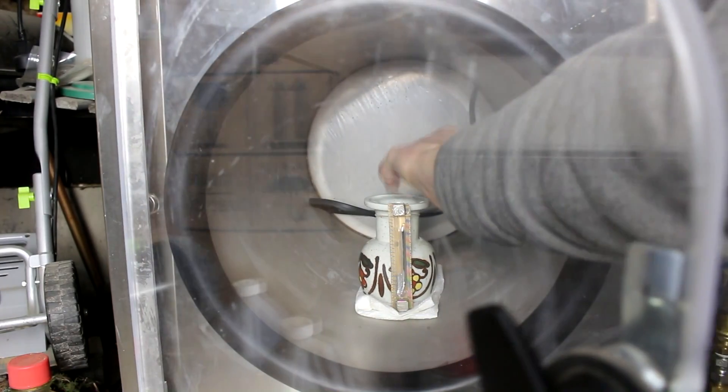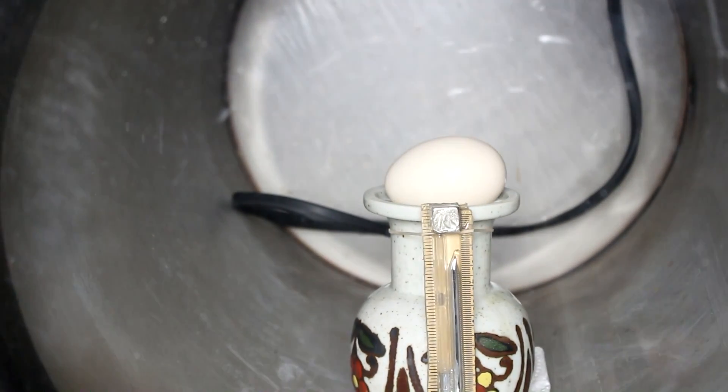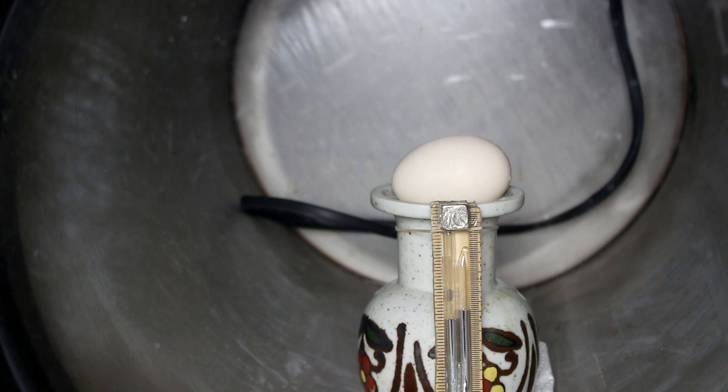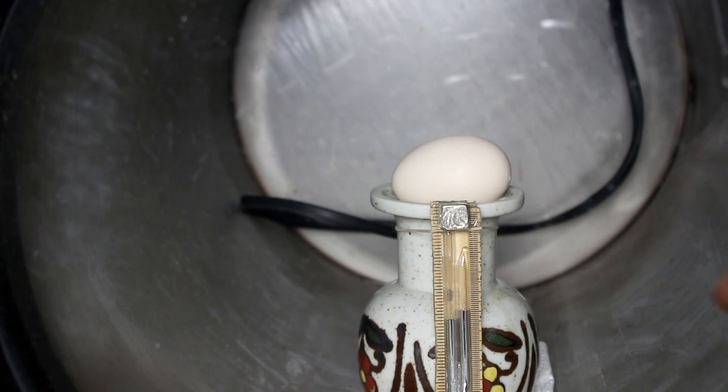Let's put the egg in here and close the door. Now let's plug in the vacuum pump. The egg has been inside the chamber for seven minutes. The atmospheric pressure seems to have stabilized at just below the triple point of water, which tells me that the egg is producing some sort of water vapor, which is helping pressurize the chamber and keeping the pressure high. But other than that, it doesn't appear to have done anything. So let's put the pressure back into the chamber suddenly and see what that does.